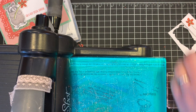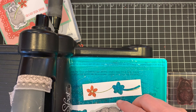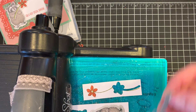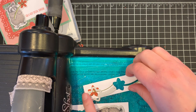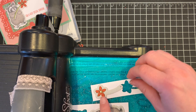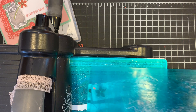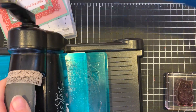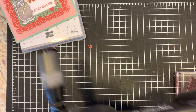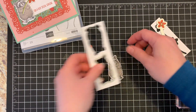I've got my magnetic platform on the die cut machine. I'll stick on our dies — these are part of Stampin' Up!'s coordinating product release for the month of March. Super cute! Because this is magnetic with about 50 little tiny mini magnets in here, you may need to move your paper around. I'm just going to run this through. Snap, crackle, pop — and we are all set.